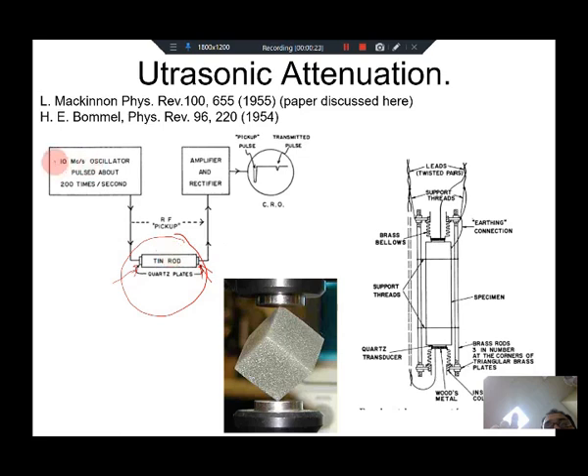This is the incoming pulse, sent in with a pulse width of around 200 cycles per second — about 5 milliseconds between pulses. Each pulse is made up of 10 megahertz cycles. The first pulse comes in, oscillates the piezo, sends in the vibration, and multiple reflections inside generate a pulse.